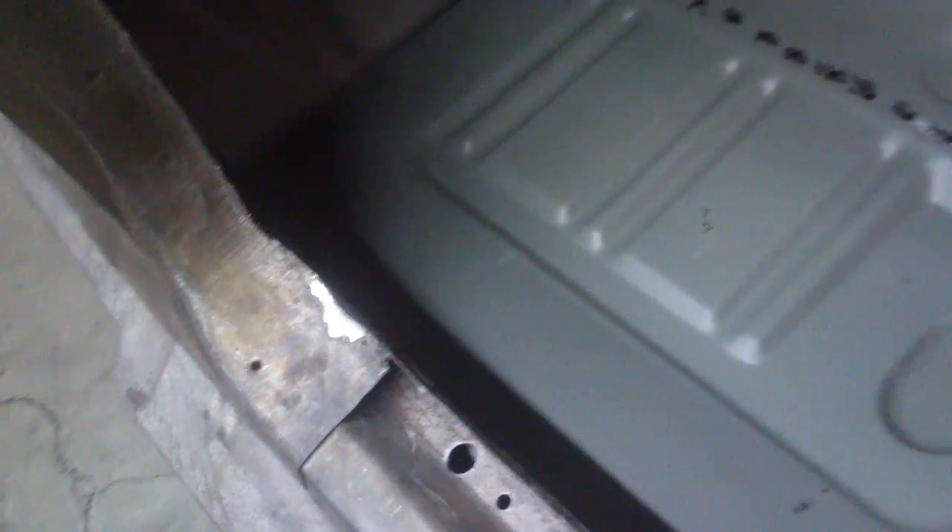Got a bit of a varying gap between the rocker and the floorboard, but that can be massaged out fairly easily. So there's the first fit — take her out and start pounding around and get her nailed in.